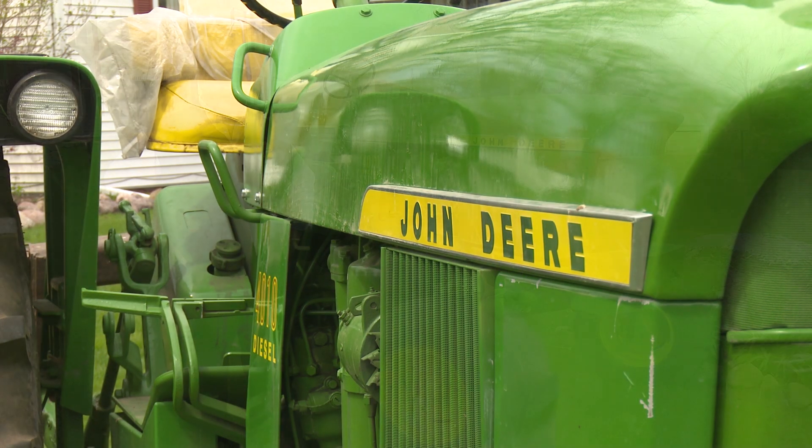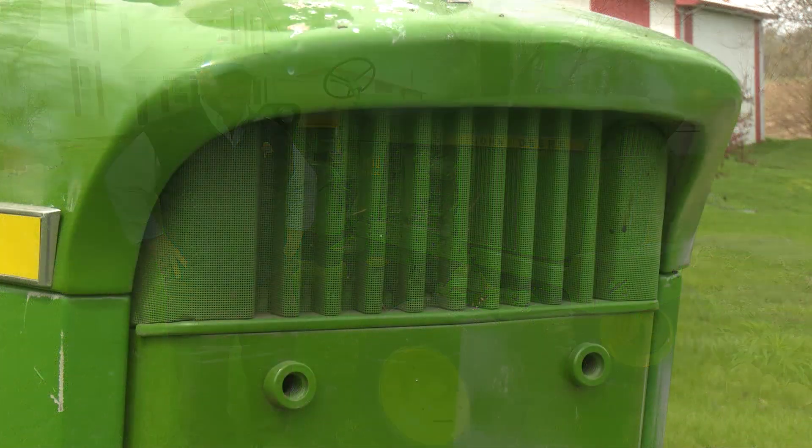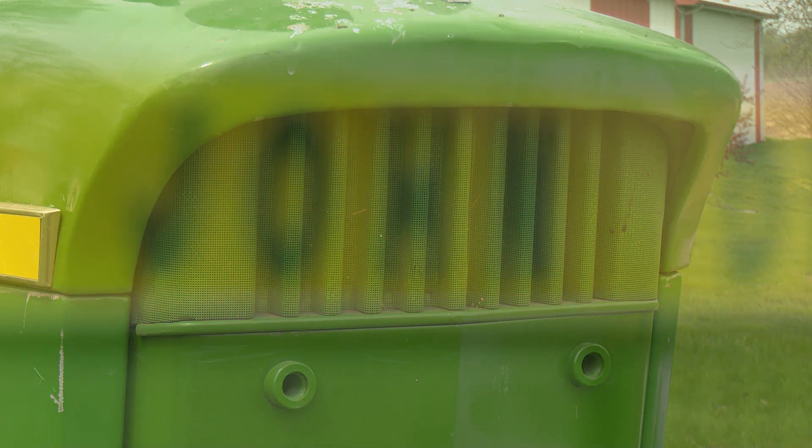Probably the main function of it right now is the four row sweet corn planter. That sweet corn planter goes on it and stays on it most of the summer. We'll plant several different patches of sweet corn, so the planter just stays on this tractor.